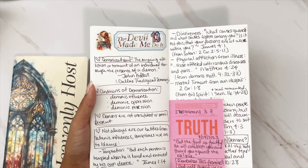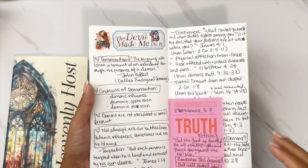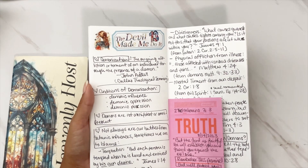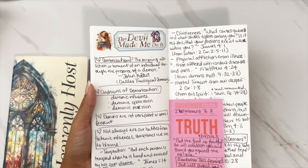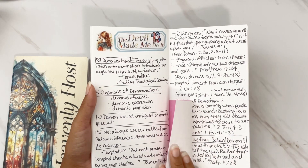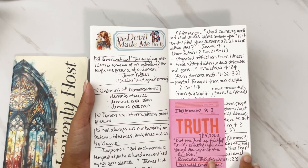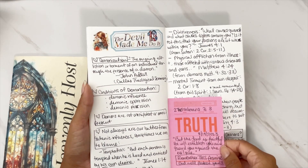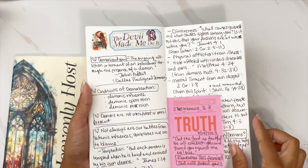Day 13 was 'The Devil Made Me Do It' — this one was rich with scripture. I love the breakdown between things that are actual satanic influences versus things that we are to blame for. I went ahead and broke all of that down from Day 13, and I also added a sticky note with a truth we can always go back to whenever we feel defeated.